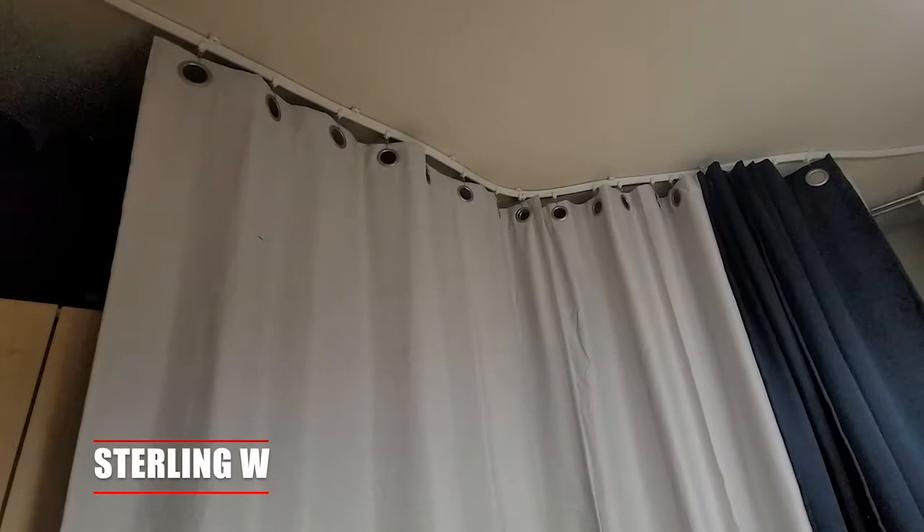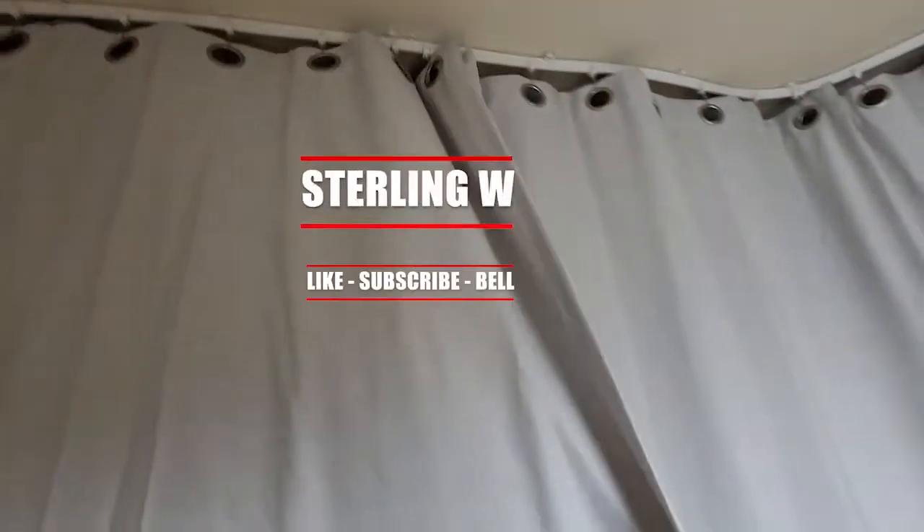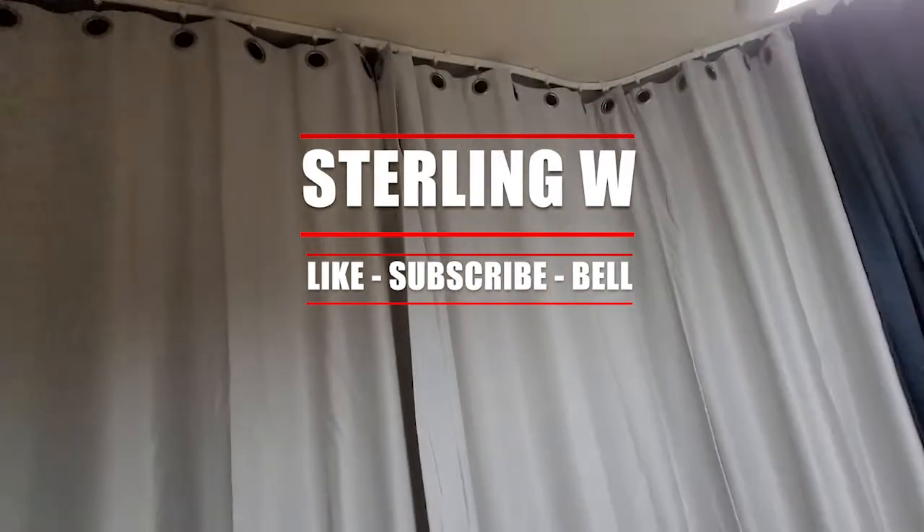These blackout curtains are about 84 inches in length. Anyway guys, this is DuranW and I hope this review was helpful to you. I'll see you next time. Thanks for watching guys, bye-bye.